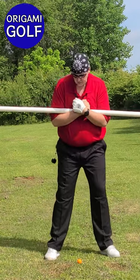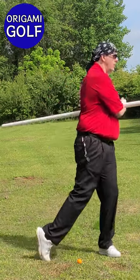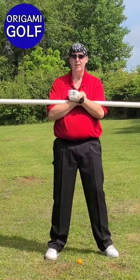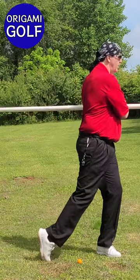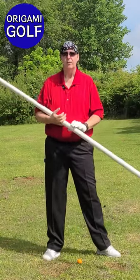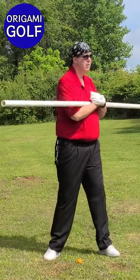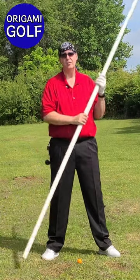If you ever think you want to speed up your drill or your turn, this is the drill you'd use to do it. Let's try one really fast — see how fast you can do it. You can do it fast or slow, and different golfers have different tempos — you'll have to find the right one for you.